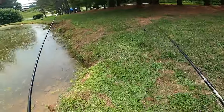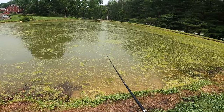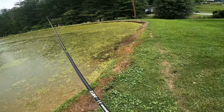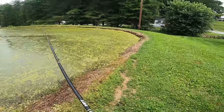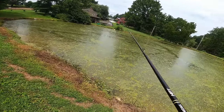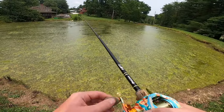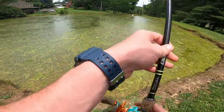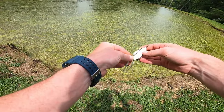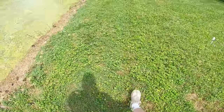I just keep slowly working my way around the pond, throwing the frog, throwing up against the bank, and out towards the middle as well. The scum definitely gets annoying to pick off of your stuff and your reel after a while. But sometimes if you want to catch fish, you just got to push through it and deal with it and keep pulling it off. Don't let something like that discourage you from catching fish.